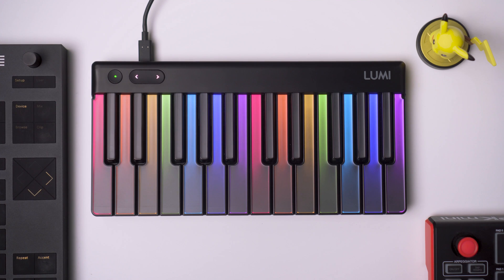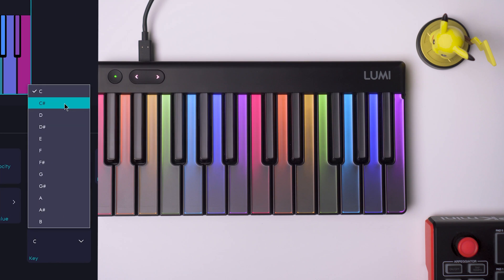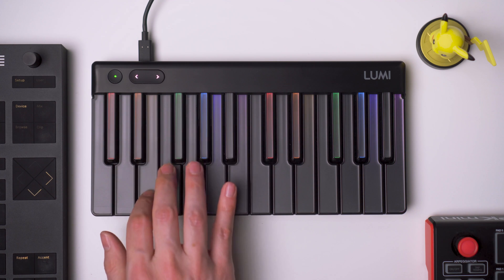To fix that, we will have to go to the ROLI Dashboard, and inside there we can change the keys to C Sharp and then Minor. Now we can see the notes that are in that scale, which is great.